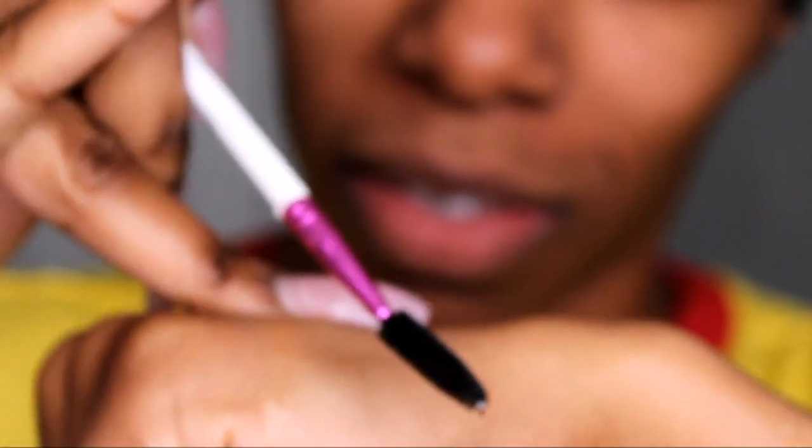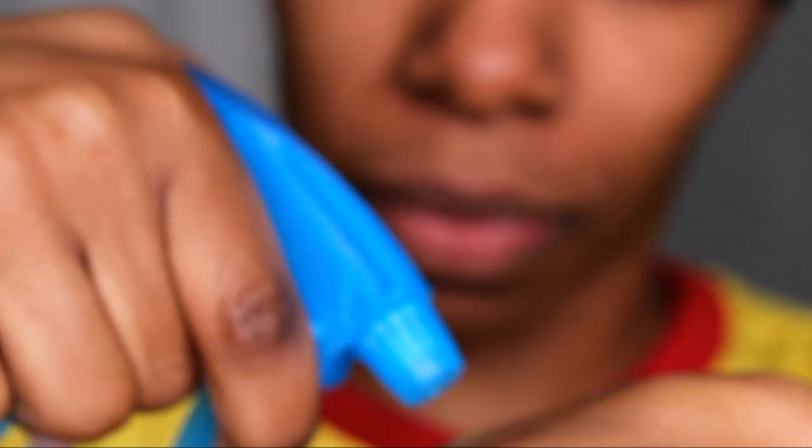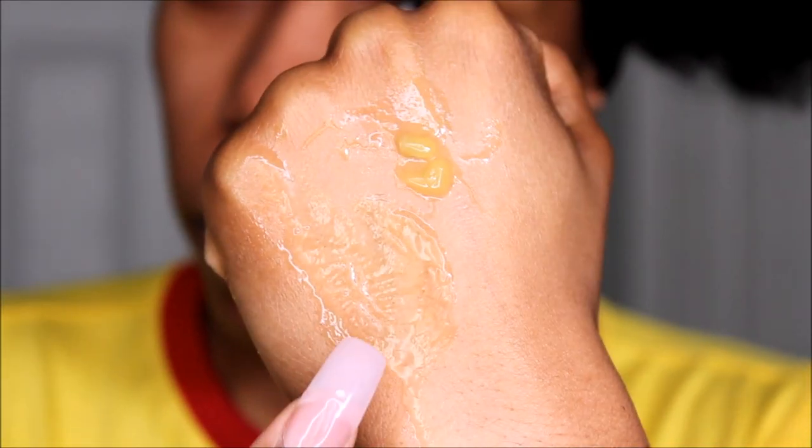The first thing that I do is put some of that Gorilla Snot Gel on the back of my hand. As you can see it's very sticky, so I'm going to take a little bit of that and just place it on the other side of my hand. Get some water and make sure that you dilute the Gorilla Snot because you don't want it turning white on your eyebrows.